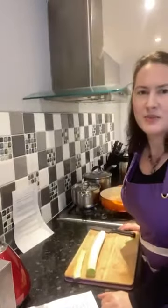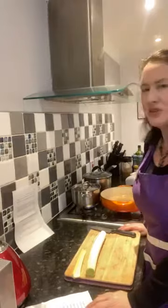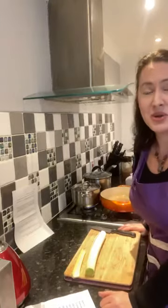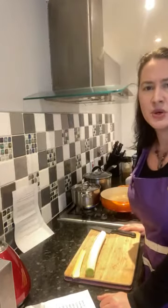I'll give everyone a few minutes to arrive and then we'll get started. This is a Jamie Oliver recipe that I've adapted slightly, but it is the first time I've cooked it as well, so I'll be cooking along with you from scratch. It could be a disaster or it could be a lot of fun — hopefully you've all got your bits and bobs ready and we can get cracking.